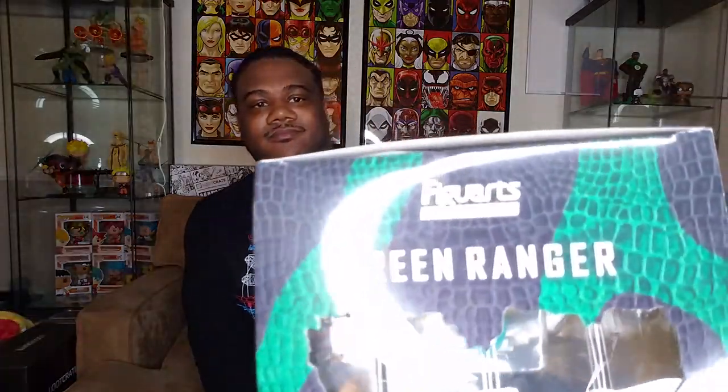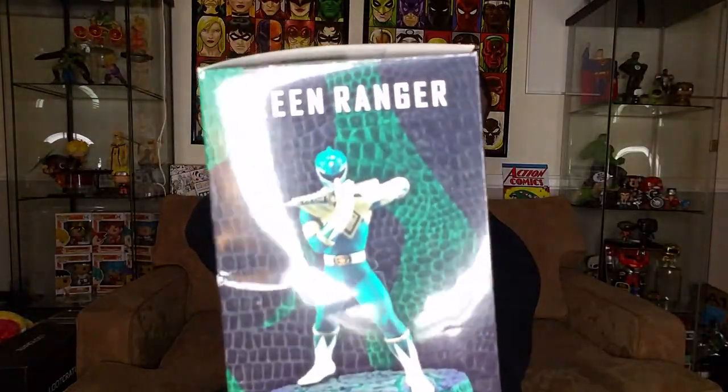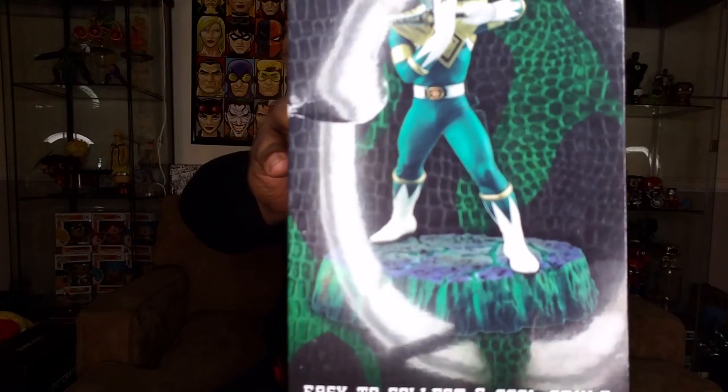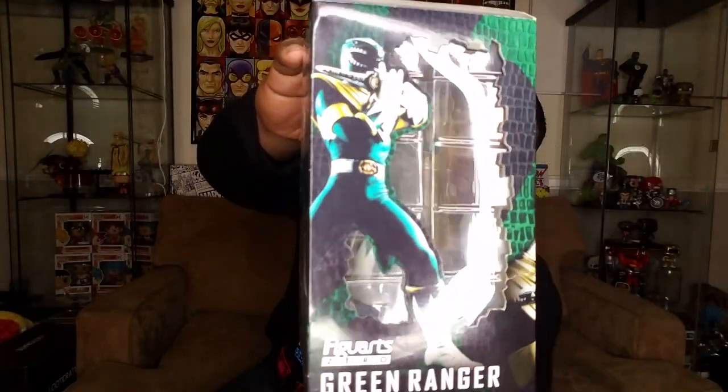As you guys know, the movie just came out and I was a little disappointed. But it still got me kind of hyped for Power Rangers. So I started looking up stuff, and I found this figure here and I was like, bro, this is dope! It is the Fig Arts Zero Green Ranger. I was super hyped for this, man. I was like, I can't believe it!